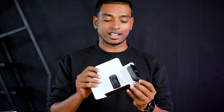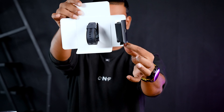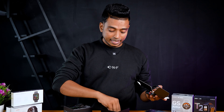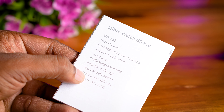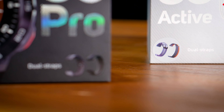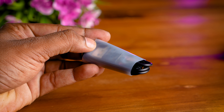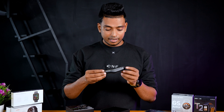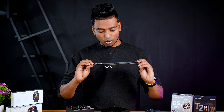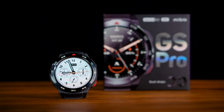You can use the box contents and cables. This is the paperworks. This is the dual strap. This is also the dual strap. This is the charging cable. This is the quality of the strap. This is the unboxing video.